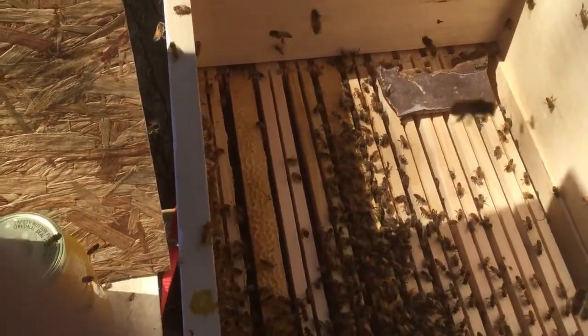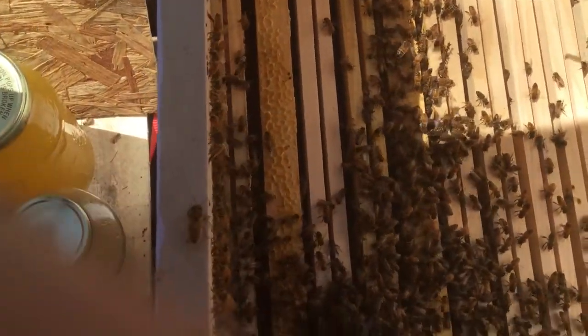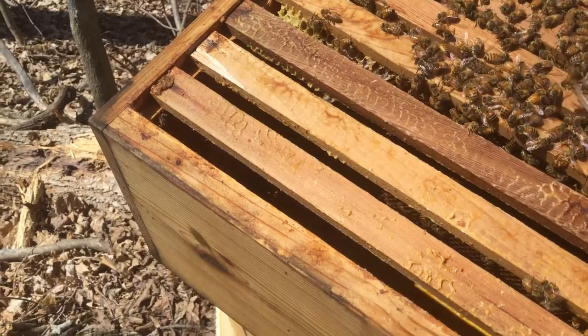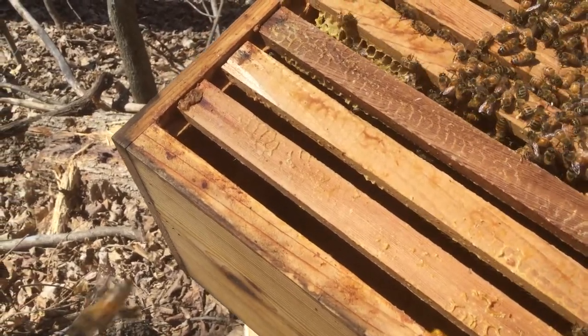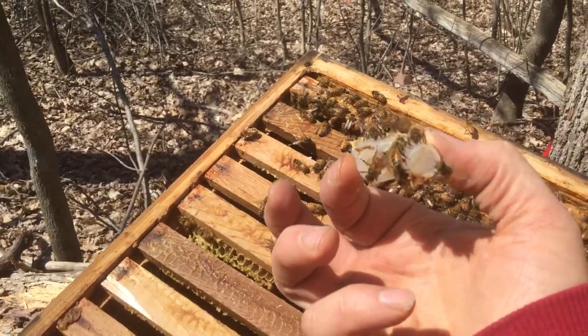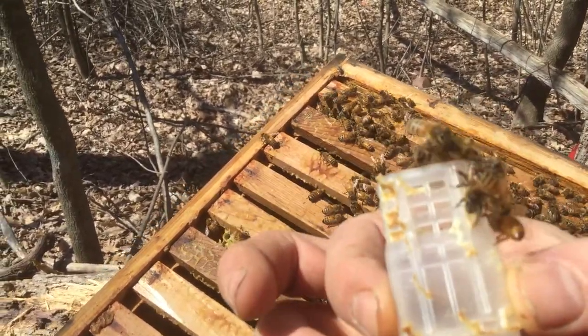I might not film that one — it's harder to film. We'll come back tomorrow and see if this queen's out. Actually, here's an update: the Warré hive right here — the queen — it looks like she's out! They got the queen out. I guess it helps if I show you the Warré hive. Queen is out of there.